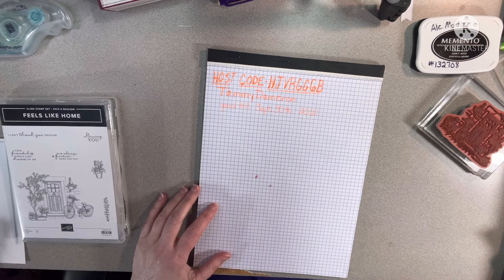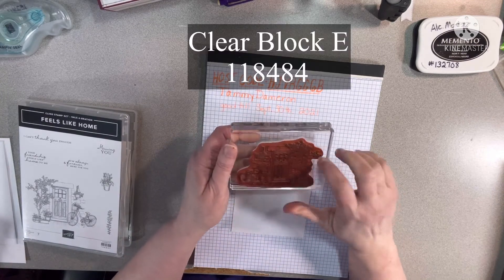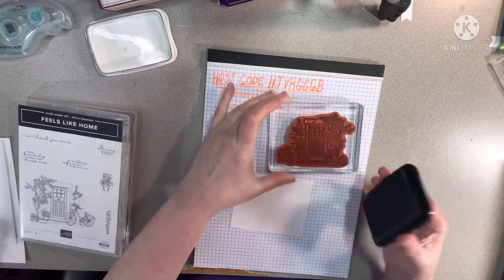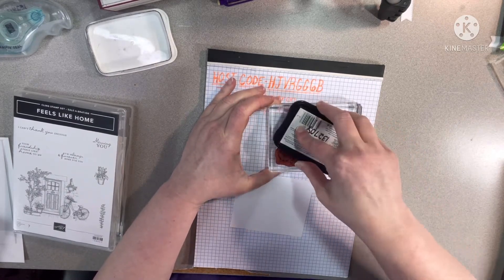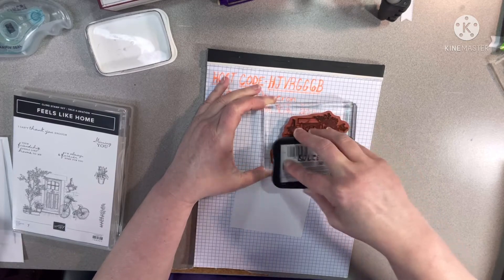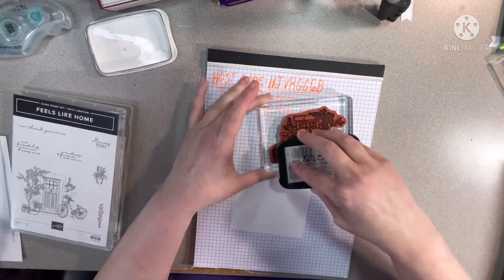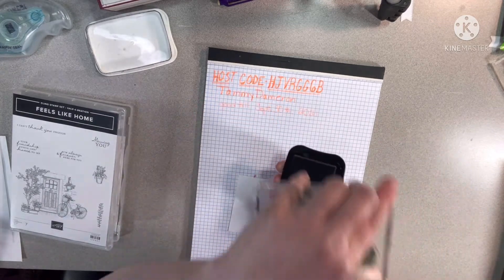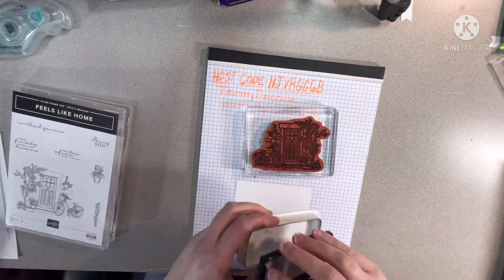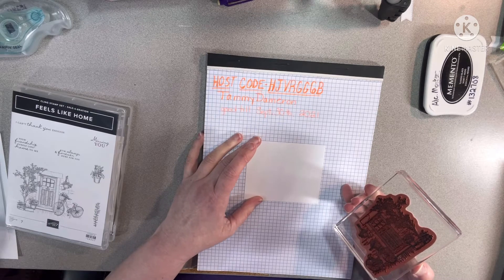The host code is good until September 30th, so if you'd like to place an order — here's the stamp we're going to use. You'll need a size E block or the Stamparatus. For a big stamp like this, I like to put the ink on it this way so I can see that I'm getting ink everywhere — rather than doing it the other way, where you can't see coverage.